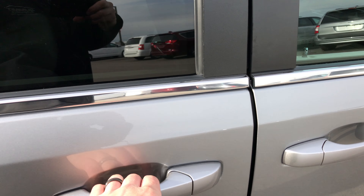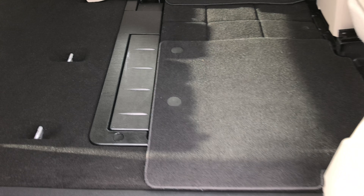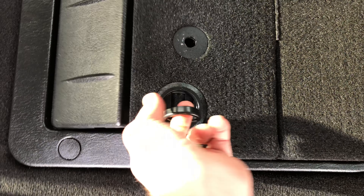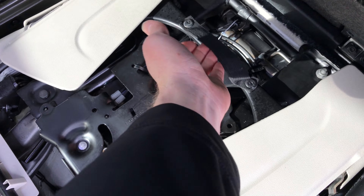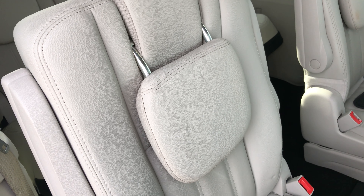This is a Touring package, so it has the power doors. It also has the stow-and-go seating — I have this one down already to demonstrate how it works. You just take this floor mat, toss it off to the side, flip up the little latch, grab your strap, and the seat flips right into place. You can see this seat is in really nice condition — no rips, tears, or stains. Put it back down and you're all set.